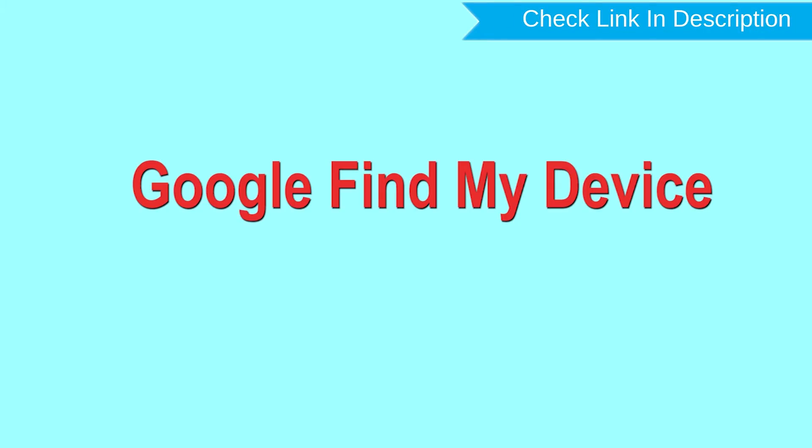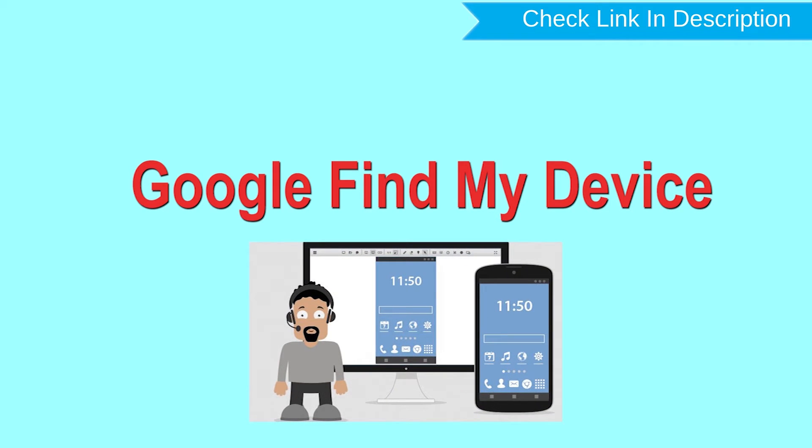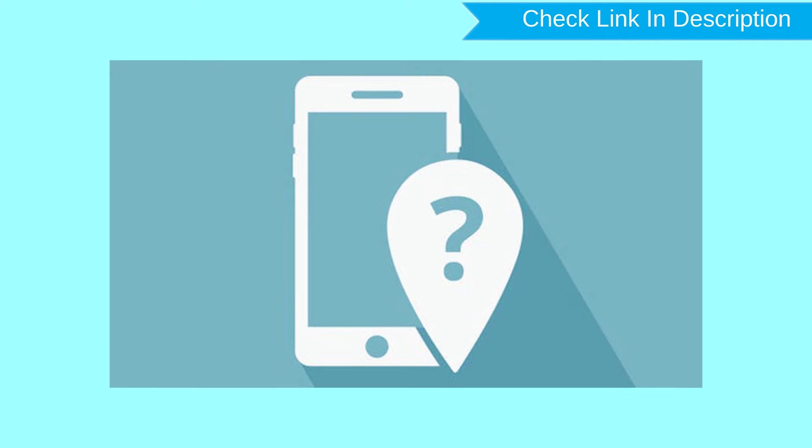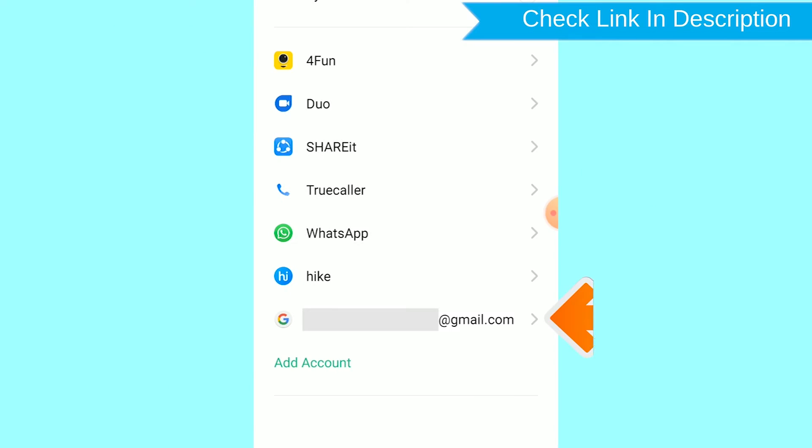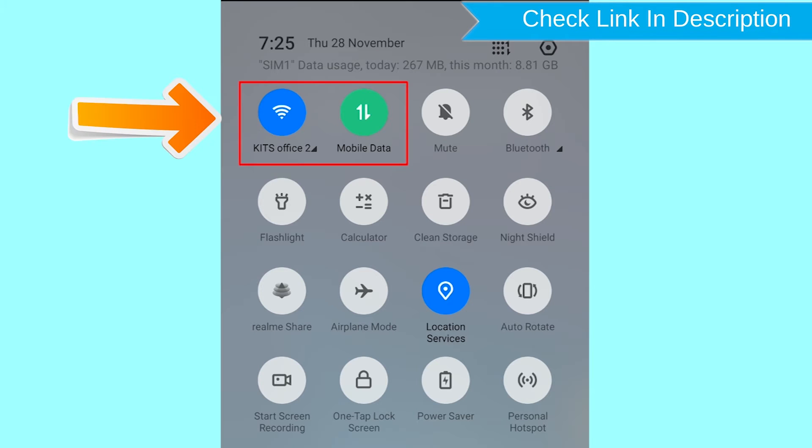Hard reset with Google Find My Device. This is the best method to reset your Android phone remotely. This method is useful when you lose your phone or are not able to access your mobile. This method also deletes all your Android phone data. After your device has been erased, you can't locate it. You can only use this method if you already added a Gmail account to your phone and have an active internet connection. If your device is offline, erasing will begin when it next comes online.